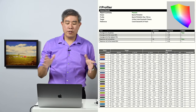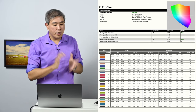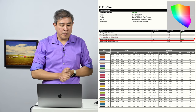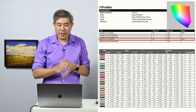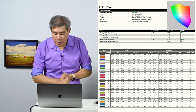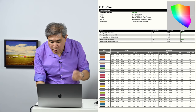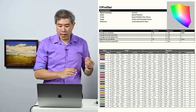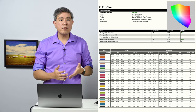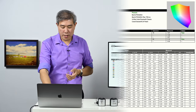Next up is Rec.709, for video editors who want to use the Rec.709 color space. In Rec.709, the average DeltaE is 1.91 with a maximum DeltaE of 7.15 — that's fairly high for some patches. Looking at the individual patches, the green value is a touch higher than the rest, while most others are still below 2. If you're going to use Rec.709, I'd recommend running calibration carefully to ensure you're getting the color accuracy you need.